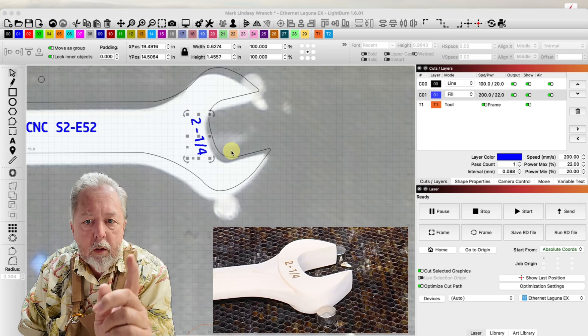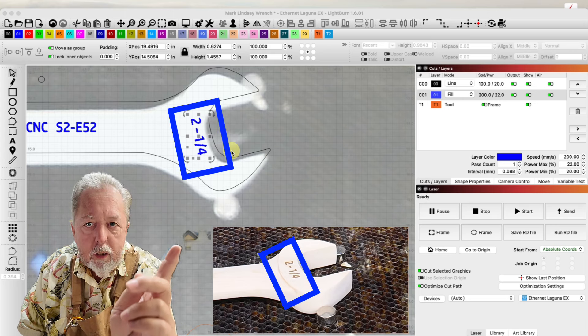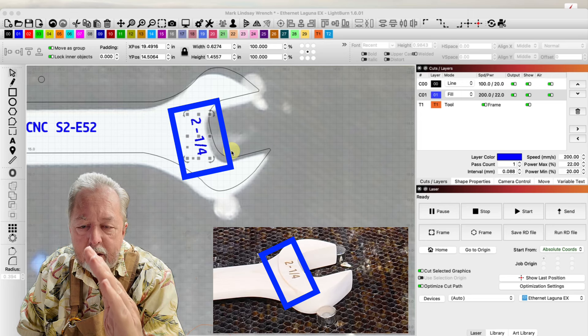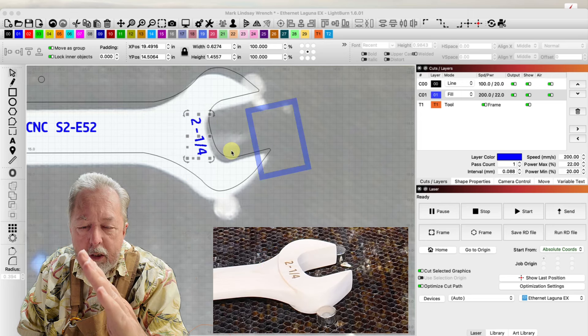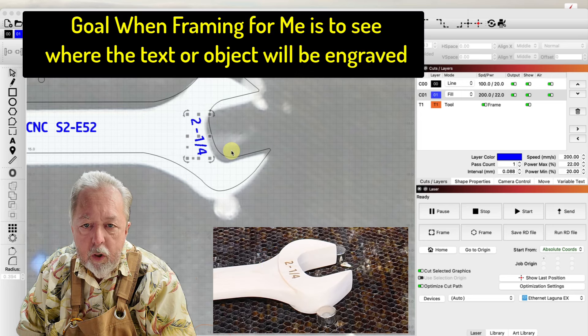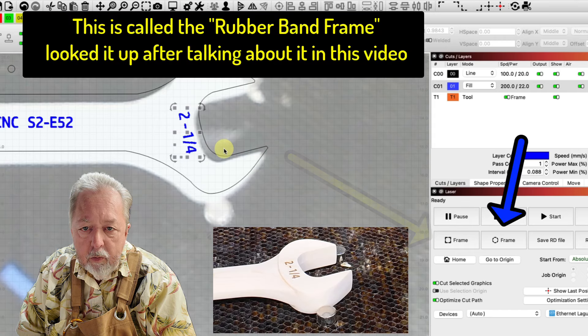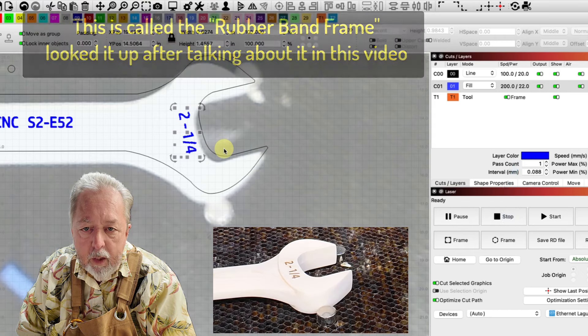But if you look closer at the blue box up here and then the blue box over on the right, you will see the text is slanted to align with the wrench. The goal is to be able to see where the text will really go when you're framing. So instead of using the rectangle frame, you will need to use the oblong frame or the circle frame — that will actually frame around the direction of the text.